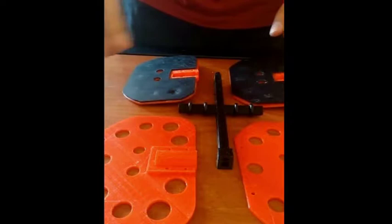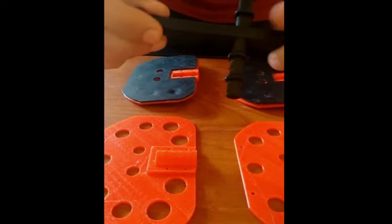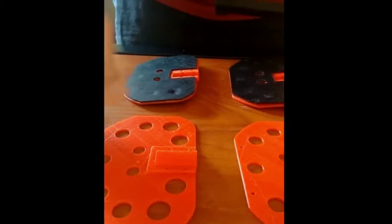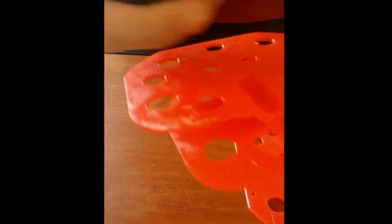Now we will try to assemble the test tube holder or the rotisserie sub-assembly on the shaft that we printed out. This is the shaft with O-rings attached on them as you would have seen. The rotisseries have slots that can accept the O-rings, and what we do is sandwich the rubber pad between two sets of rotisseries.